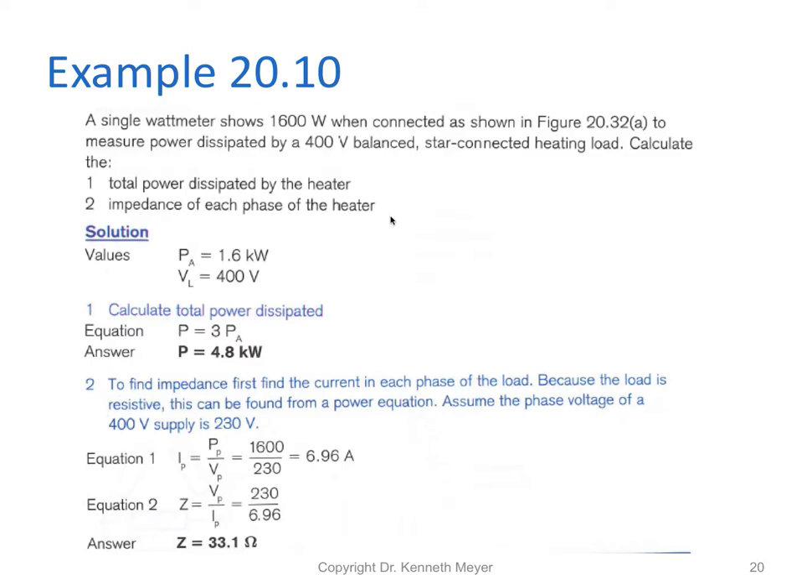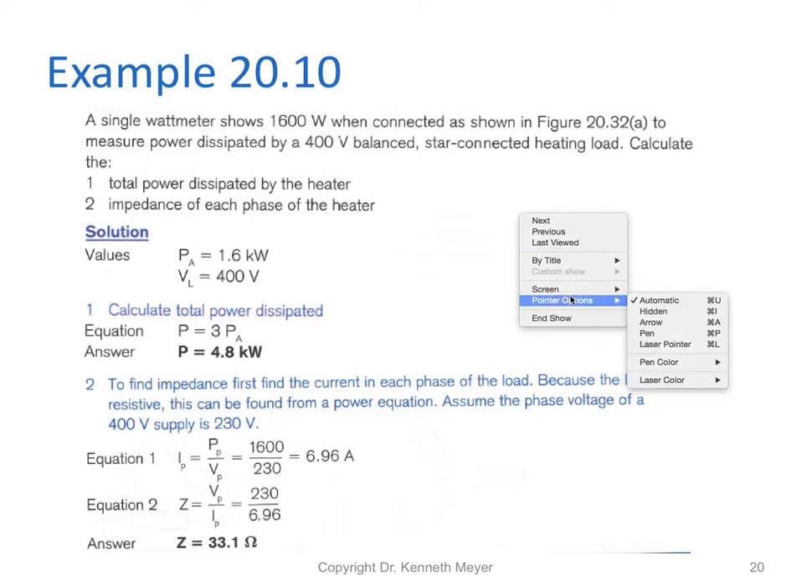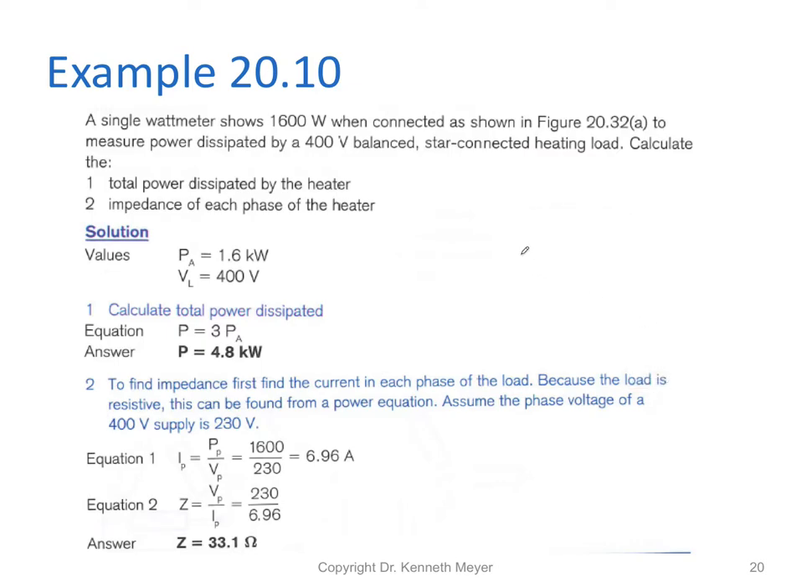Let's do a worked example to embed what we've learned. We have a single phase watt meter displaying 1600 watts. The question asks: what power is dissipated by the balanced 400 volt load? It's a star connected heating load, and we need to calculate the total power dissipated by the heater and the impedance in each of the phases.